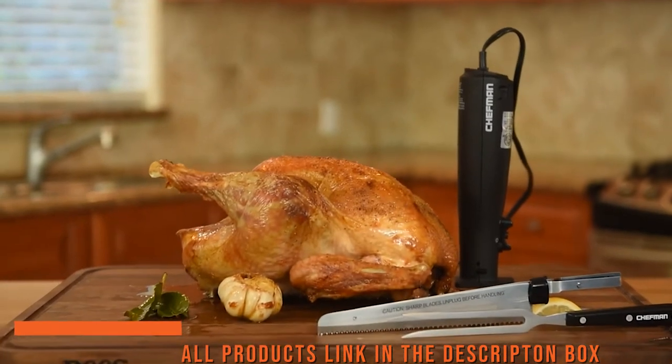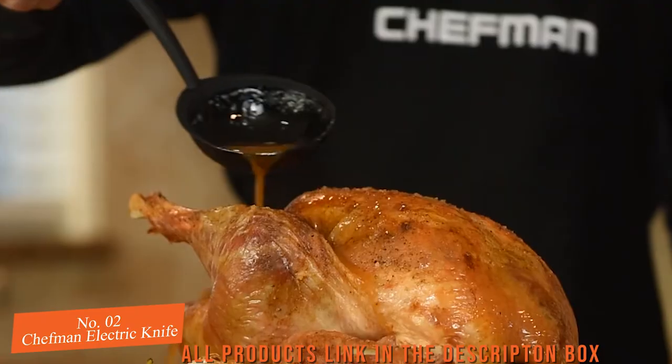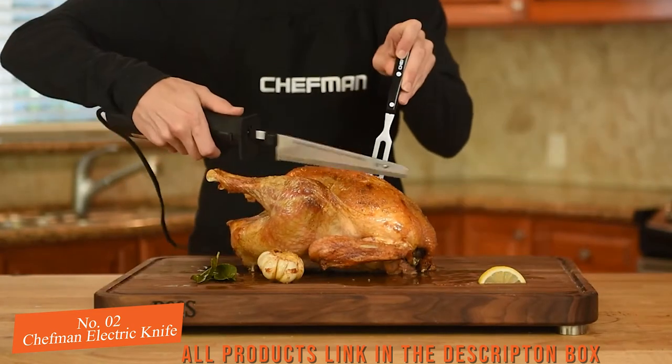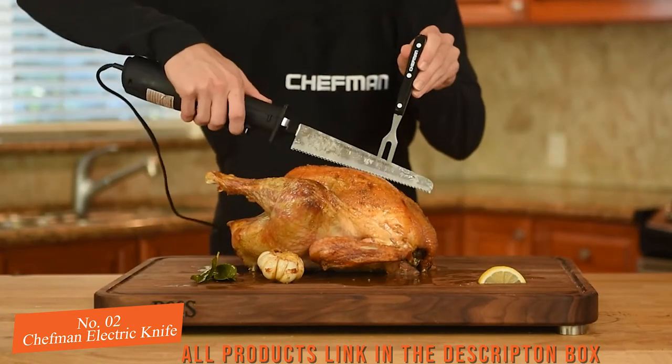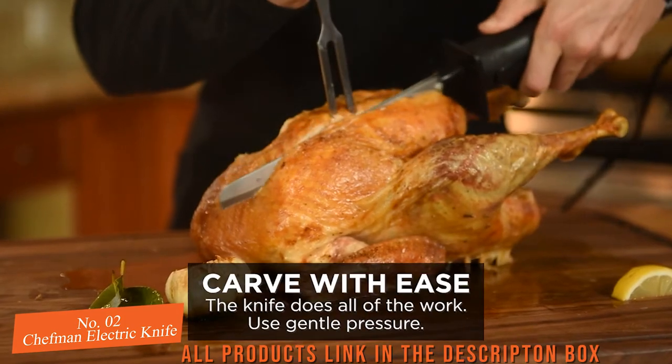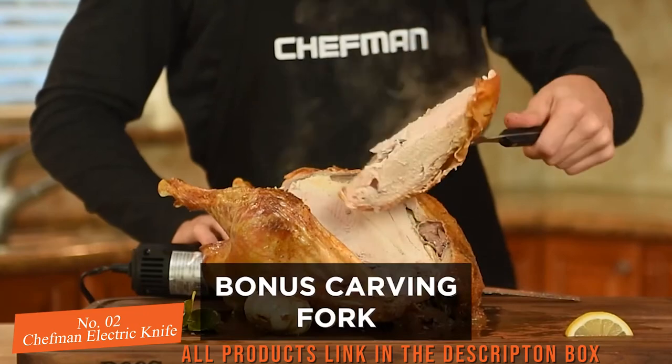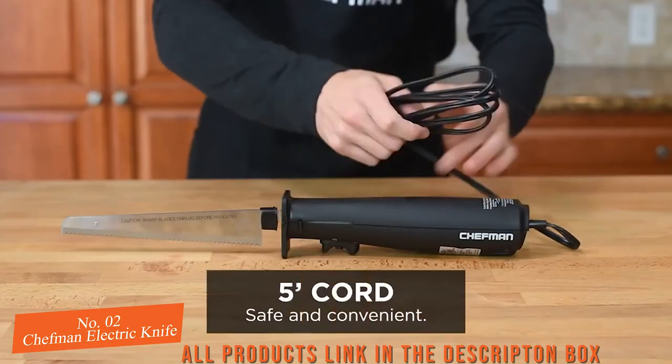The Chefman electric knife is a massive, robust piece of machinery that provides remarkable carving capability in a controlled and safe manner. It's able to more than adequately slice meats that include a large roast, turkey, chicken, ham, and steak, but also a number of other food types, including both bread and fruits such as pineapple and melons, as well as vegetables.